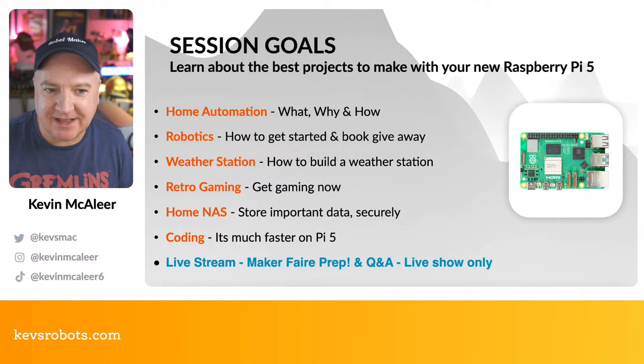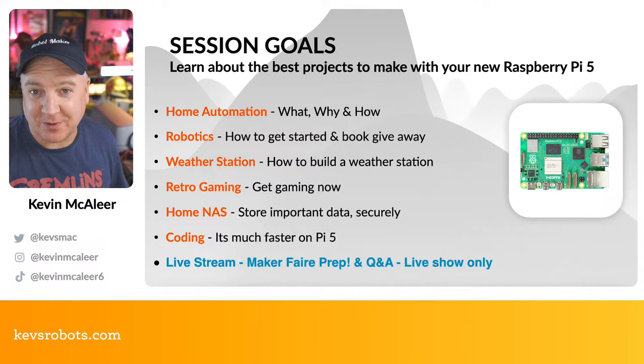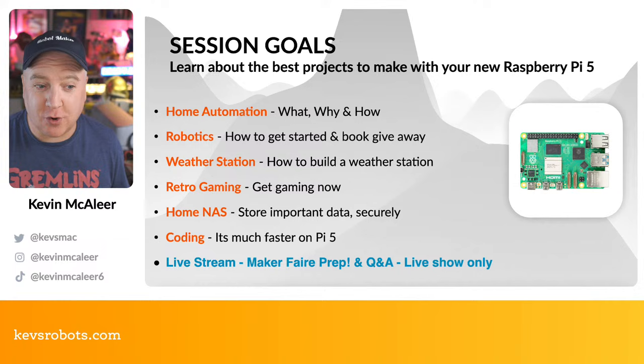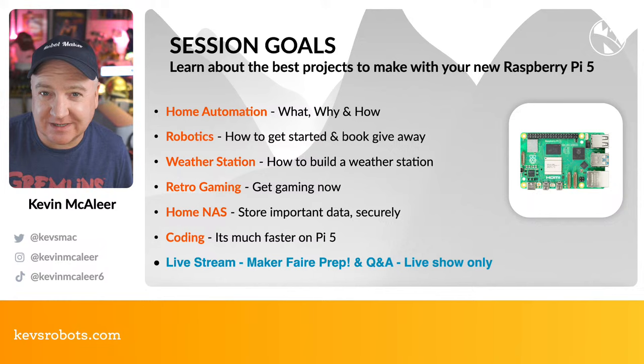We're only a week or two away from the Raspberry Pi 5 being generally available, and a lot of people will be thinking: what on earth do I do with it? This show is exactly about what you can build with it and why you'd want to use a Raspberry Pi 5 specifically. We'll look at home automation, robotics, a weather station, retro gaming, home network area storage, and coding.